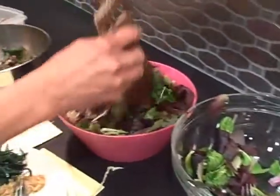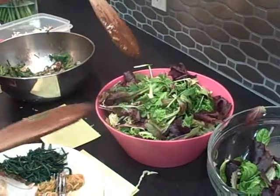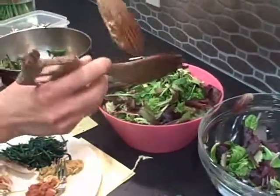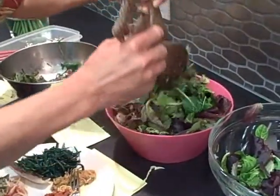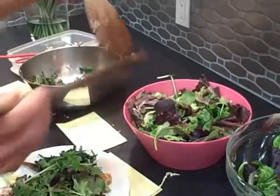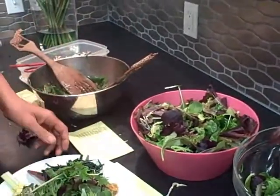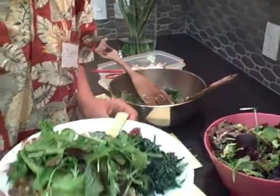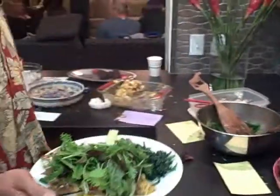Here are the salad greens. As you can see, all the potluck food is getting rapidly eaten up — a lot of the dishes are empty — but most people won't grab the salad greens, and that's what should be the majority of your plate at a raw food potluck. You want to eat a lot of greens to dilute everything else you're eating, given all the different food combinations.